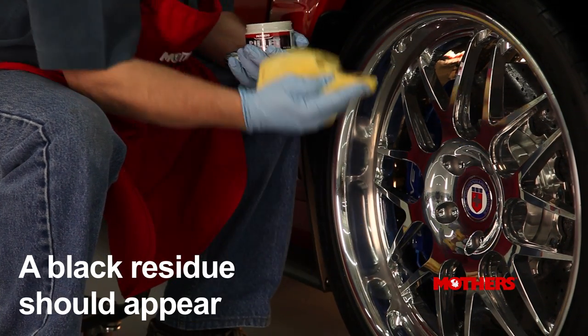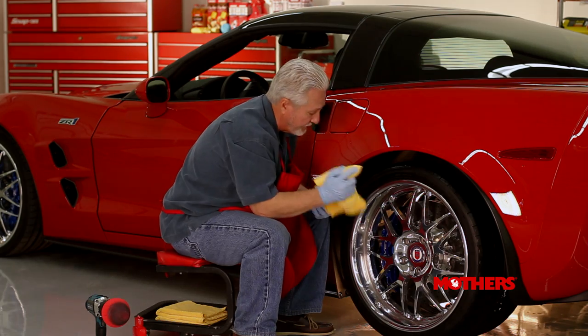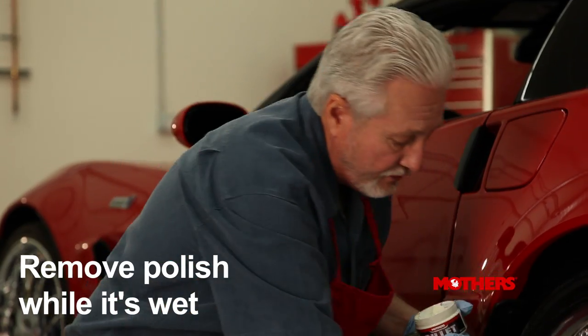Always check to be sure you get that black residue. If you're getting that, then you should continue — that's a good thing. So rub until you feel you've done a good job. And remember, remove while wet.